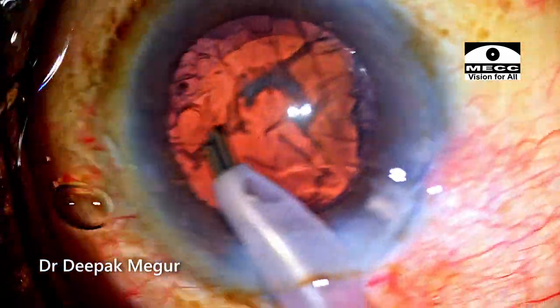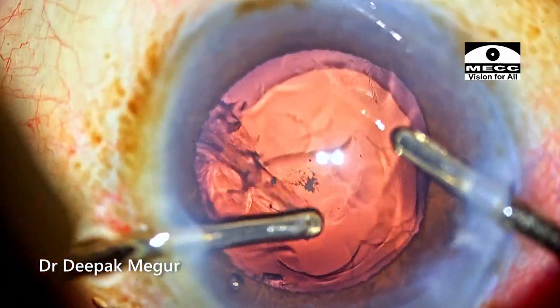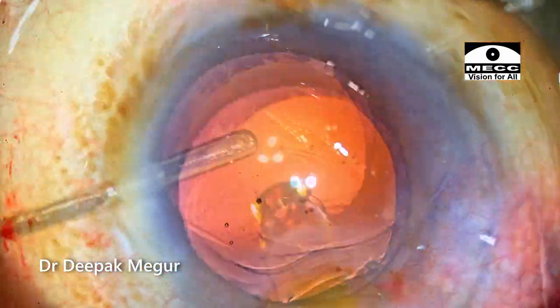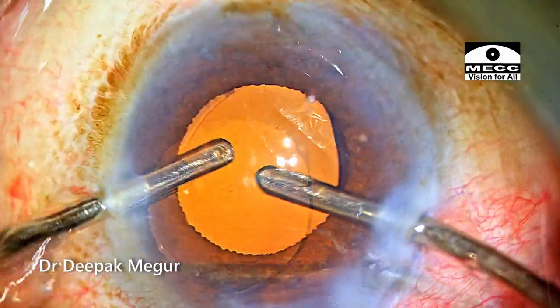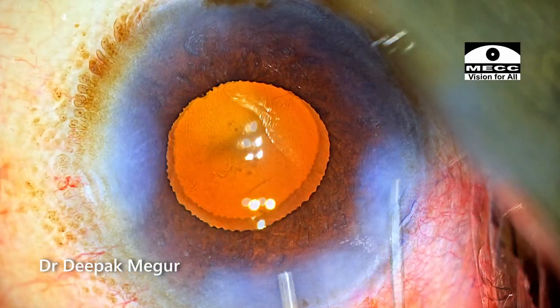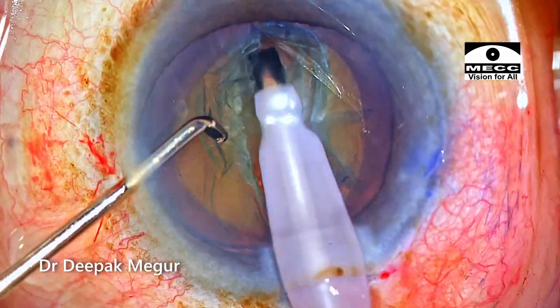Once all the epinucleus is extracted, now is the time to remove the cortex, which is quite simple because very little cortex remains. Luckily the central plaque is also out without causing any posterior capsule tear. The intraocular lens could be placed into the bag, and the surgery was essentially uneventful.